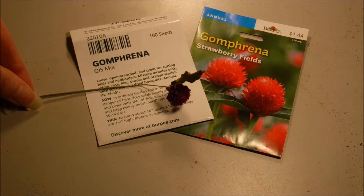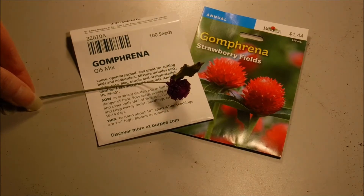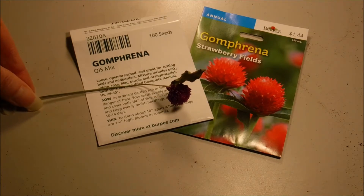Hello and welcome to another edition of Carrie's Gardening Channel. Today is January the 15th and we're going to be sowing some gomphrena seeds today.